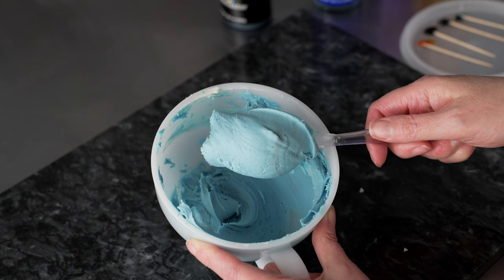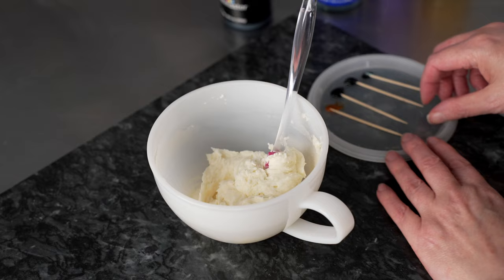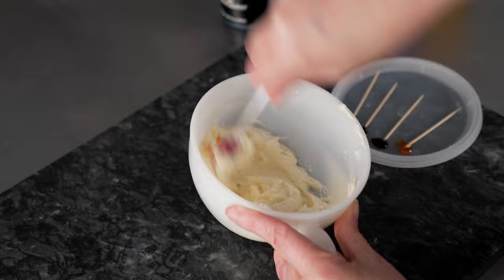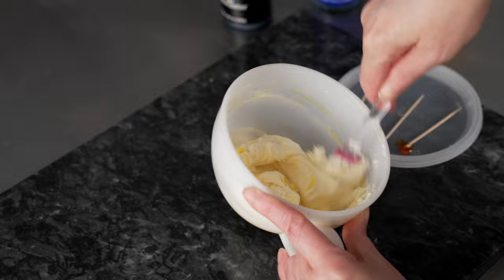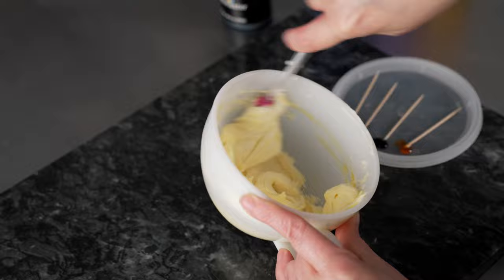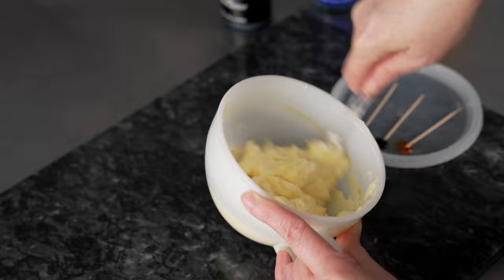The next color we're going to make is a light shade of yellow. I've got some lemon out on my lid and I'm just going to do a couple of little specks right in there. I just want to make a nice soft shade of yellow. That's a nice light, kind of buttery, sunshiny shade of yellow.